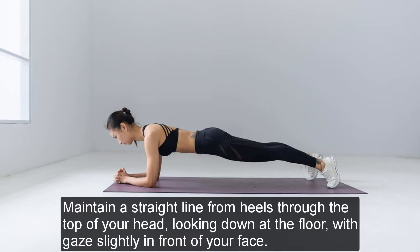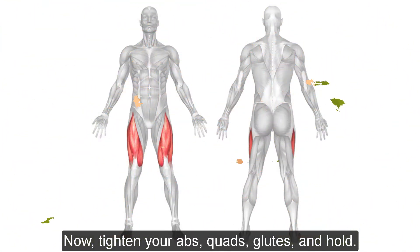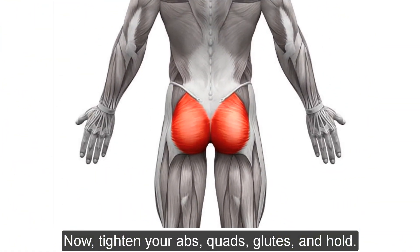Maintain a straight line from heels through the top of your head, looking down at the floor with gaze slightly in front of your face. Now tighten your abs, quads, and glutes, and hold.